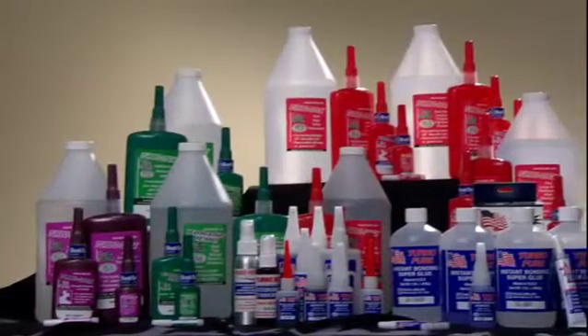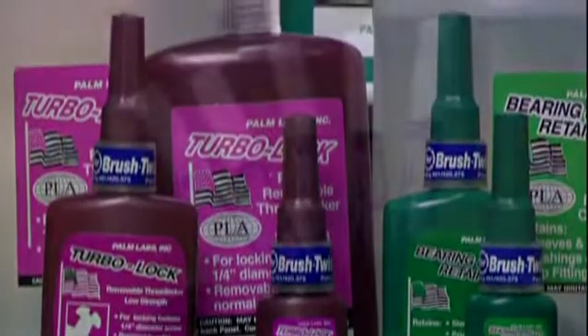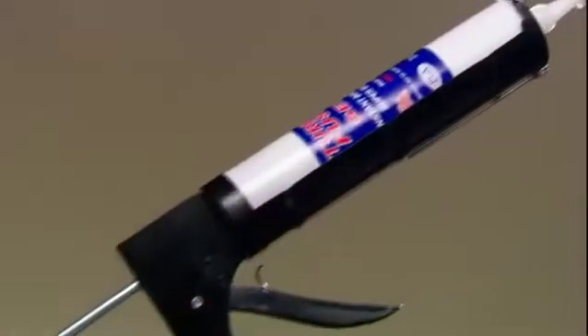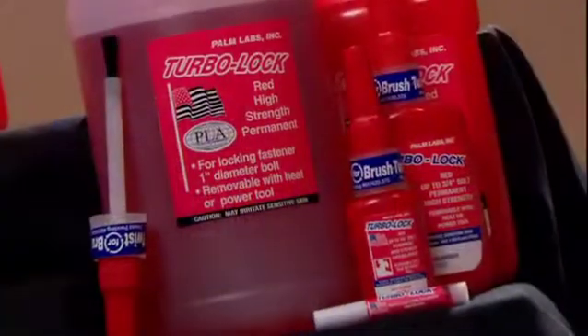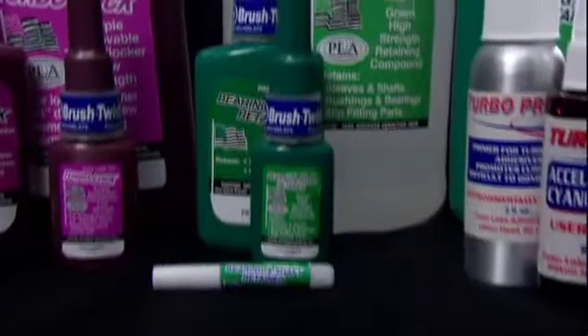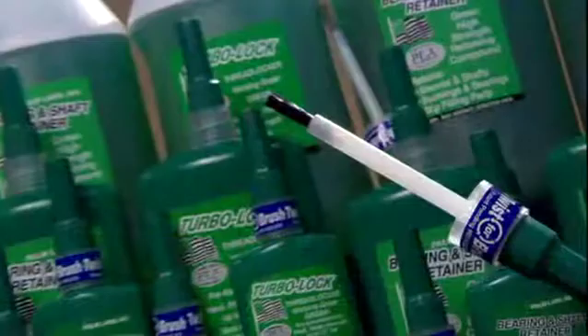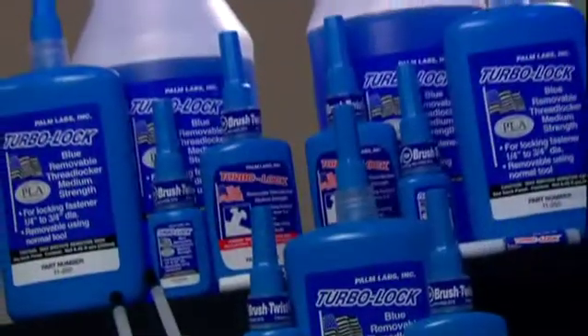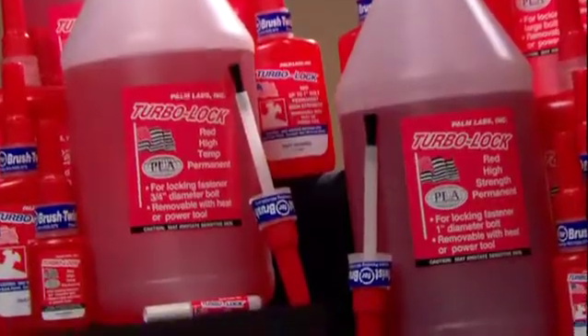At Palm Labs Adhesives, our customers come first — every project, every time. Our diverse family of threadlocker products are made to suit every application and are thoughtfully packaged to make your job easier. Just one more example of our dedication to you. Palm Labs Adhesives TurboLock Threadlockers — perfection is our priority.